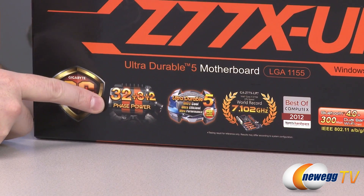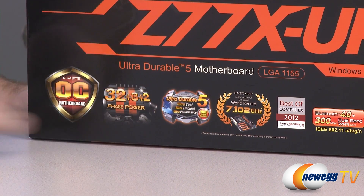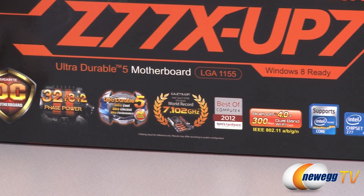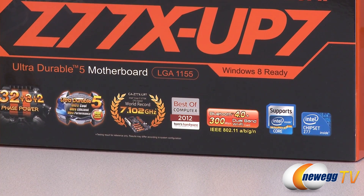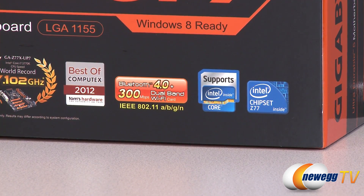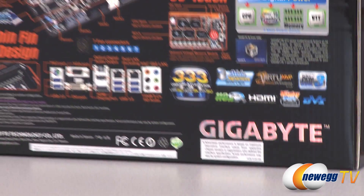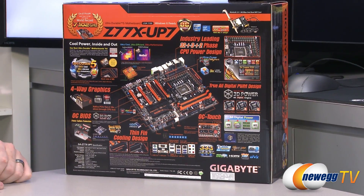Power delivery is a big feature: 32 plus 3 plus 2 phase power delivery. It's a UD5 motherboard that won an award for best of Computex 2012. That includes built-in dual-band Wi-Fi and Bluetooth 4.0. This motherboard is Windows 8 ready. It has a Z77 chipset and 1155 socket, so it will support both Sandy Bridge or 2nd Gen Intel Core processors as well as Ivy Bridge or 3rd Gen Intel Core processors.